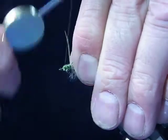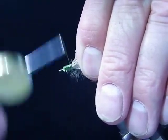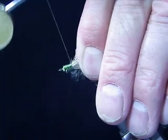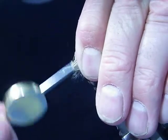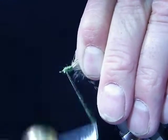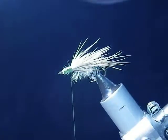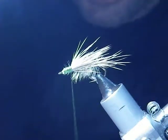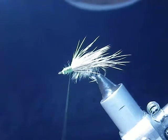I want that nice tapered shape. From there, you can take orange, or red, or you can keep it green.